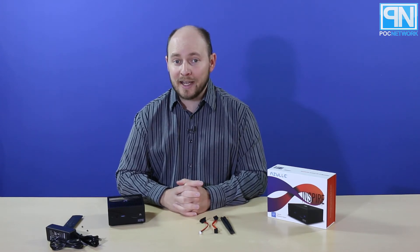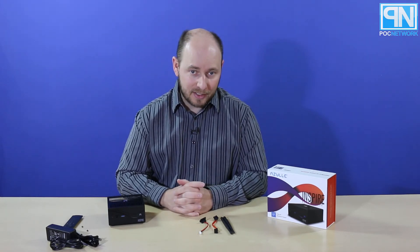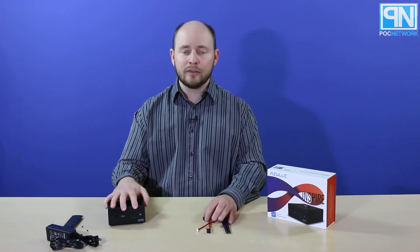So again, the Inspire by Azul Tech — that's A-Z-U-L-L-E Tech. You can check them out at azultech.com. We're also going to have a full review on this later. Once we start piecing it together — putting in a hard drive, memory, and everything else — we're going to give it a go, see what we can get out of it, and tell you what we like about it. That's going to be at pocnetwork.net. As always, we thank you for watching. We'll catch you next time.